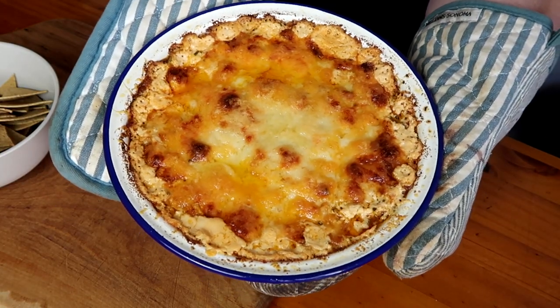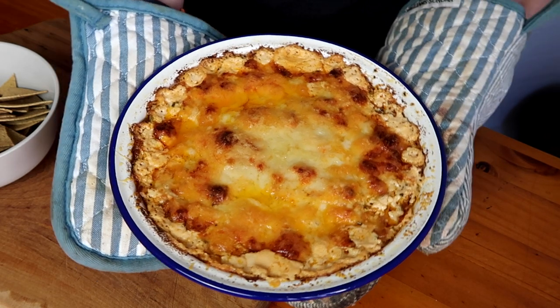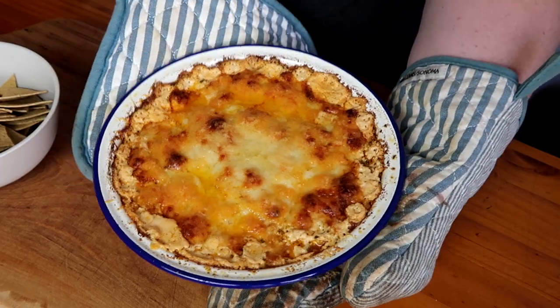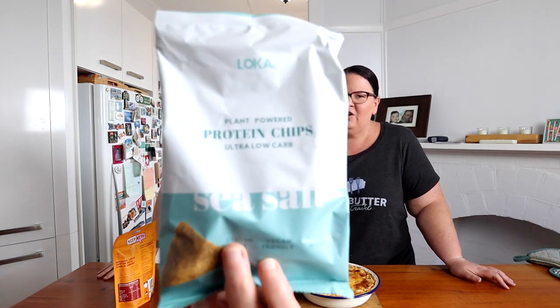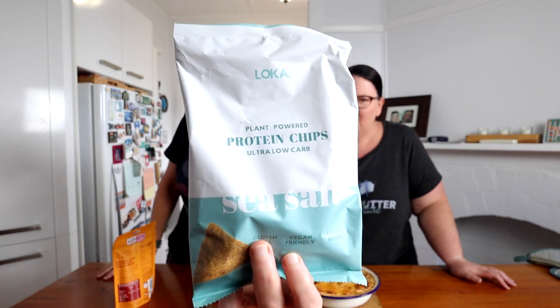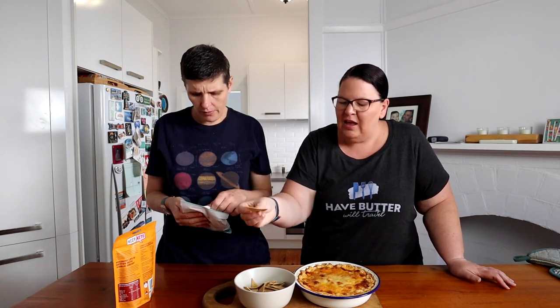Dan has been anxiously awaiting this moment. We took it out and set it aside for about five minutes to let everything settle. For crackers, we've got a few different options. These are a new one from Loka — we got them from Low Carb Emporium. They're using lupin and look like a tortilla chip. They're nice and sturdy, which is good for dipping.